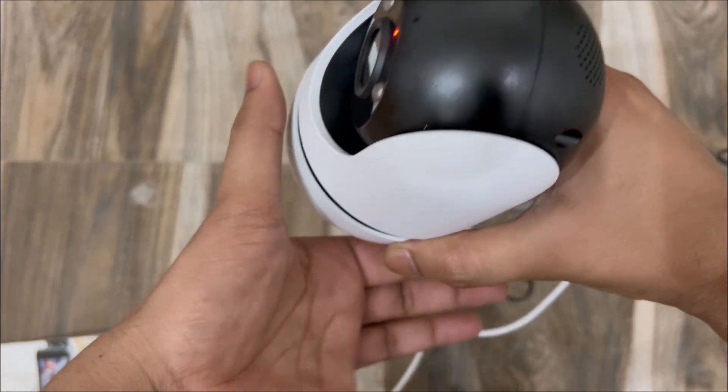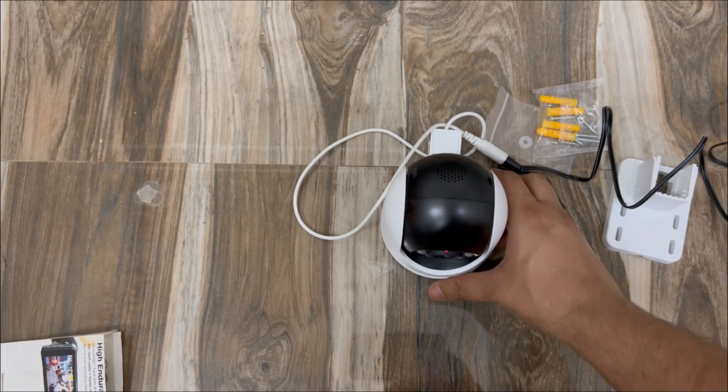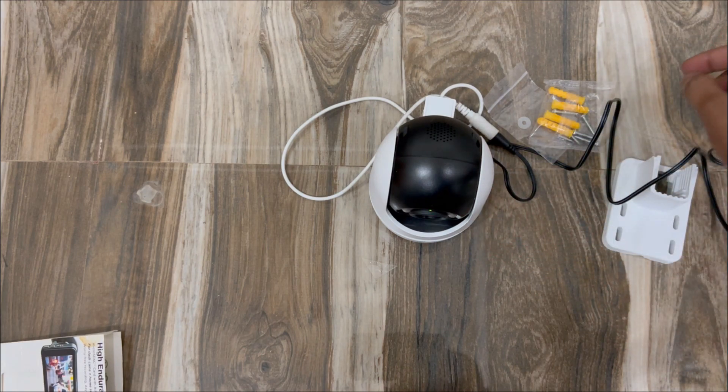The lens has opened up on its own after booting. I'm going to keep it here for now and then open up the Tapo application on the phone to continue the setup.